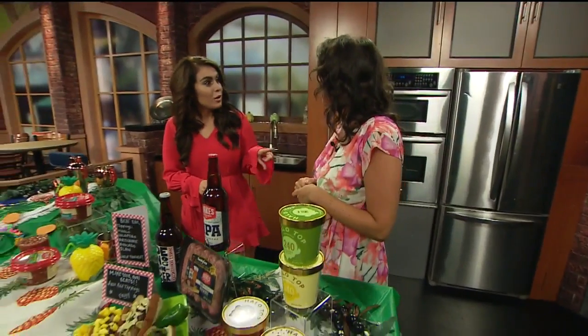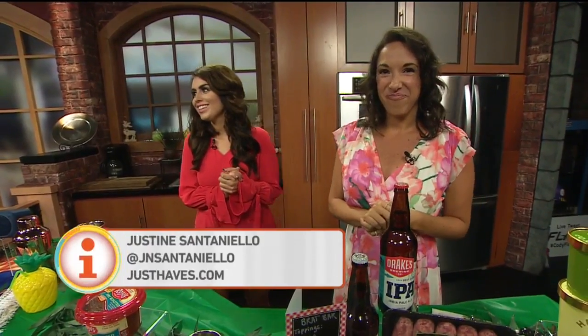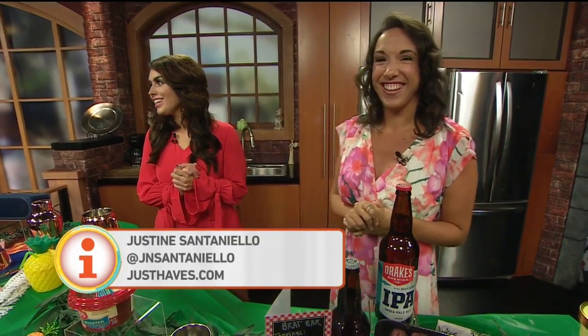Where can people find more about you? You can go to my site, JustHaves.com for everything. We appreciate you so much. Back to you, Cambi. I hope someone else here at Good Day will host a party — it's not happening from Kinzie and I.